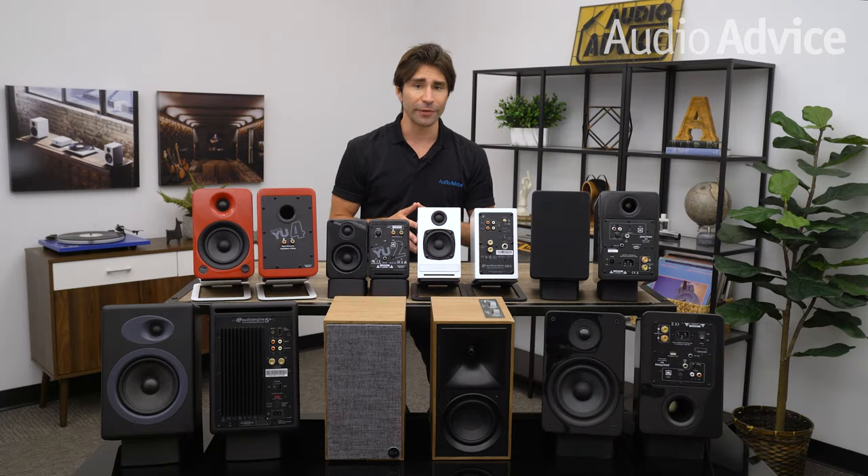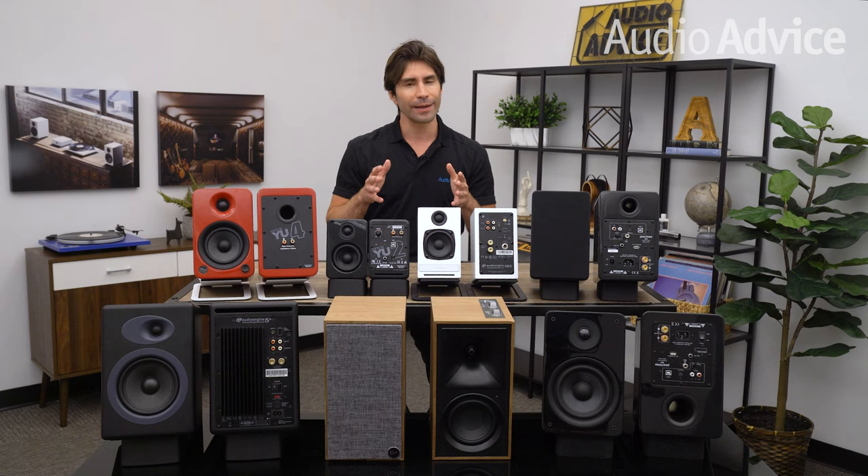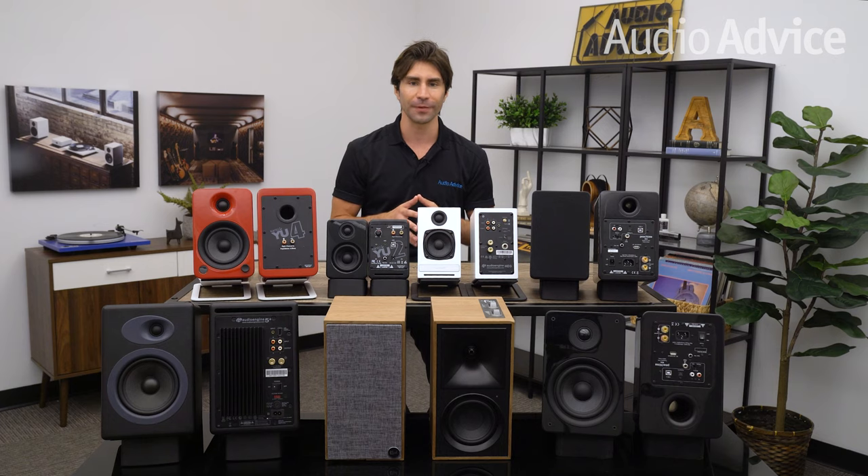If you're just getting started with vinyl, a quality pair of powered speakers is one of the best ways to enhance your vinyl listening experience, and a really good pair will also provide a solid foundation for a system that you can grow with over time. Now choosing speakers for your turntable isn't an exact science. In the world of vinyl there's a nearly endless array of options for your system, and speakers of course are no exception.